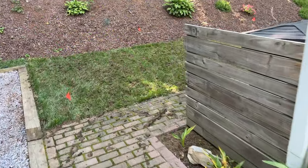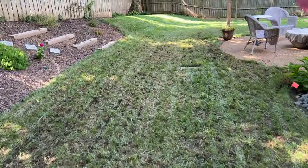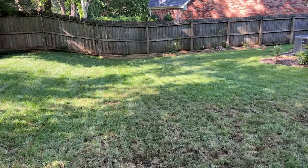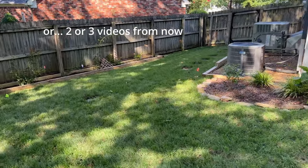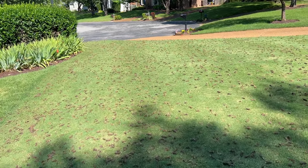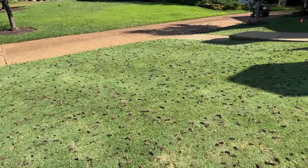All right, we finished. Lots and lots of tear out here, but as you can see the grass doesn't look so good anyway. We're going to leave all of these plugs in the grass and let them break down, but we are going to get some seed down here real quick — not on this video but maybe on the next one. The front yard looks pretty torn up but that's by design. We'll get out here with the rake, pick up all these plugs, and then prepare for some sand here pretty soon.